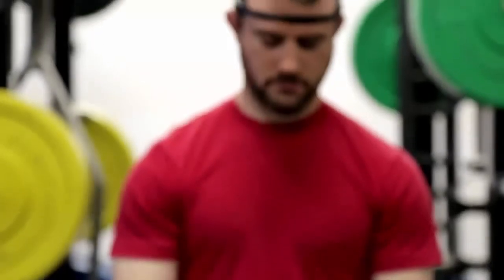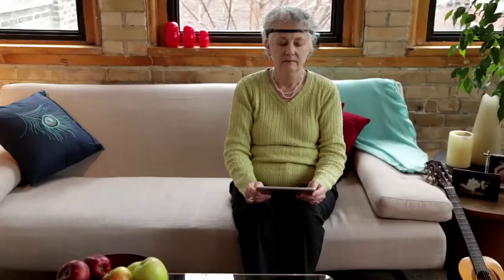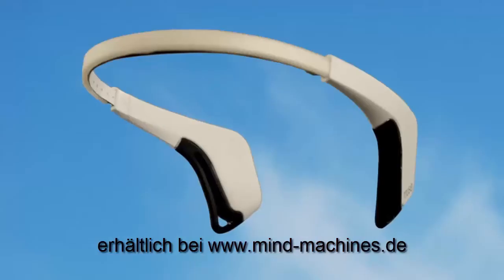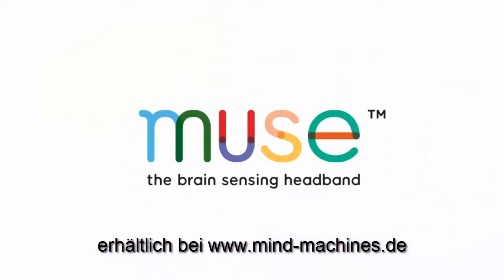The result? Good riddance, stress. So cope with this by using this. Muse, the brain-sensing headband. Do more with your mind and more with your life.